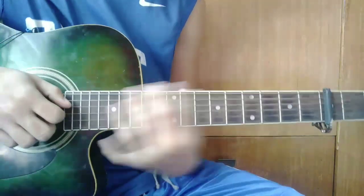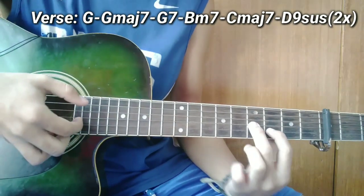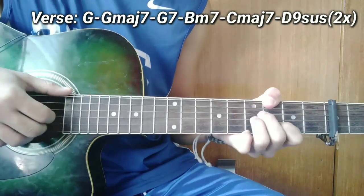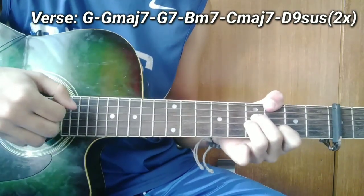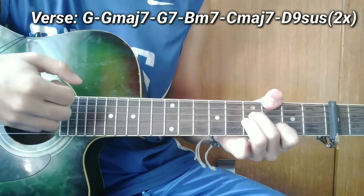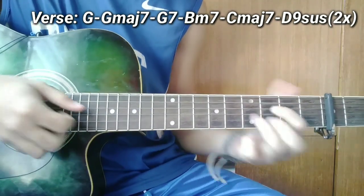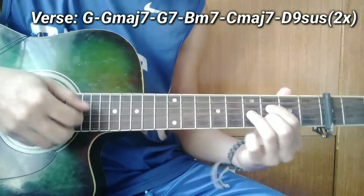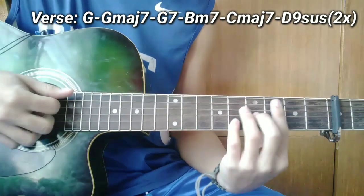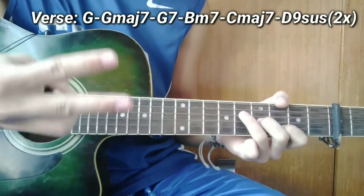Pagkatapos nyan guys, papasok ang verse. So guys, ang unang chord ng verse ay G — ganito. Pero mas maganda ito guys. Ang susunod guys ay G major 7 — siguro alam nyo na ito. Bubuo kayo ng E minor 7, tapos ilipat nyo dito sa 3rd fret, tapos bass nyo ay G. Pagkatapos nyan guys ay G7 — bubuo kayo ng D pero dito nyo gagawin sa 3rd fret, tapos bass ay G. Tapos ang susunod guys ay B minor 7, tapos sig major 7, tapos D9 suspension. Yan lang ang chord — tugtugin ko, 2 times yung patugtugin guys.